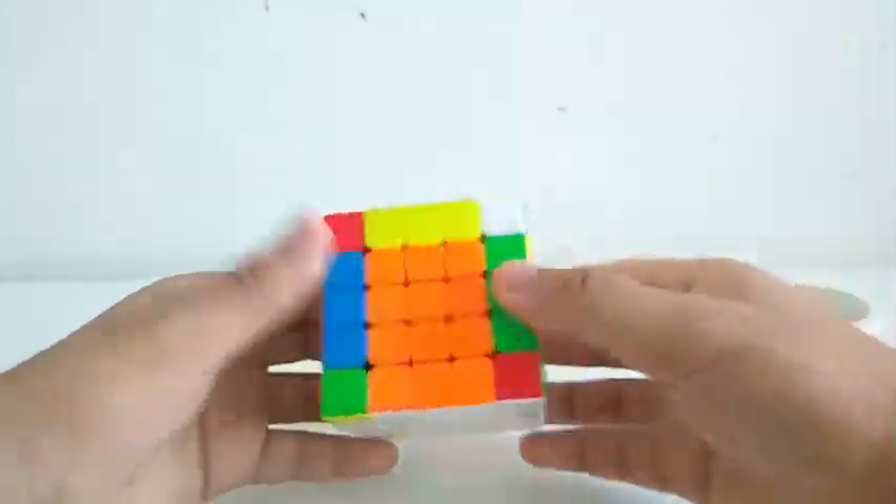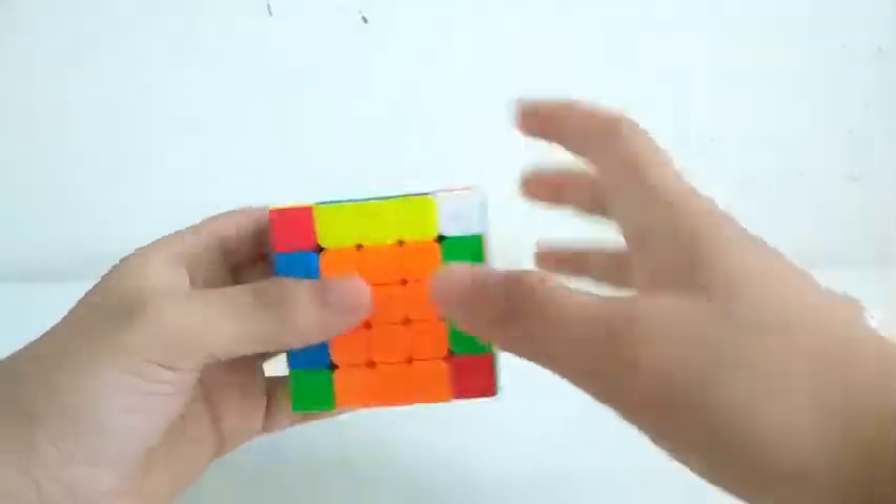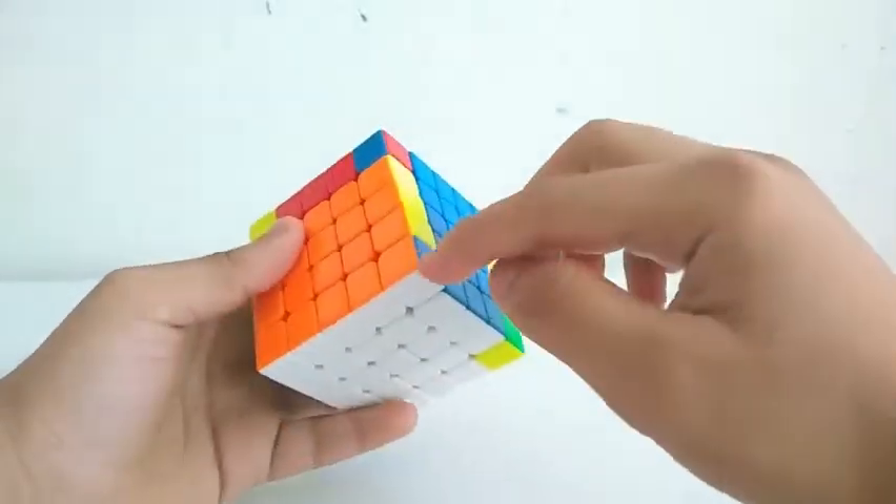And now for the 3x3 stage. For the first pair, I see this and this. Second pair, this and this.